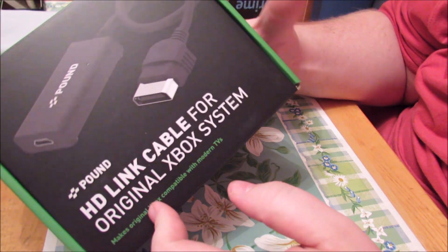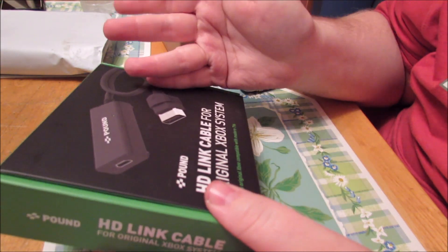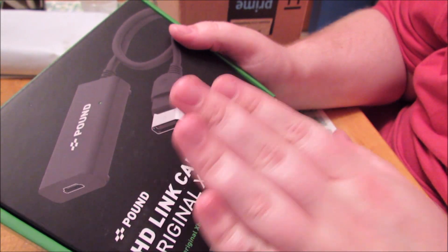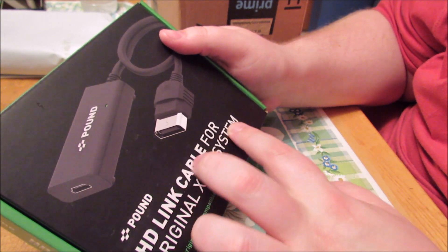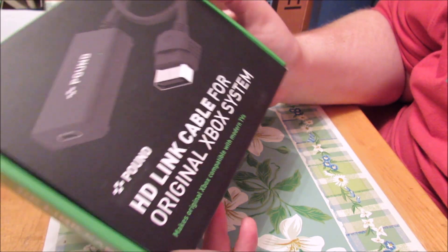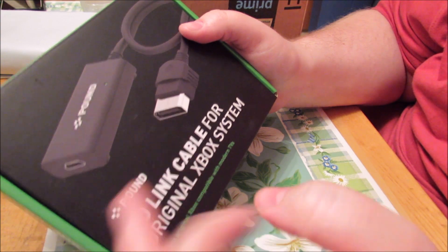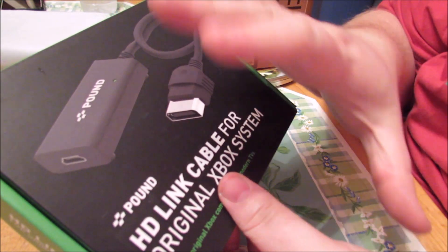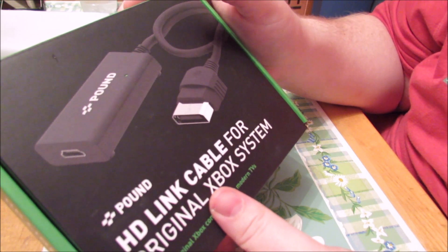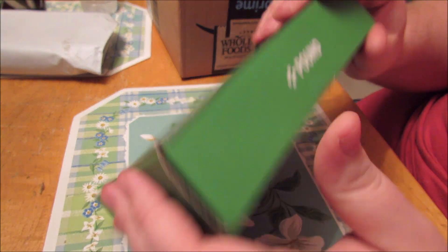The first thing I opened was the Pound HD link cable for the original Xbox. I did a ton of review-watching for this just to make sure it was a good product, because some said it was bad and some said it was amazing. From my experience, it is pretty good — I noticed some flickering on the dashboard and some screen tearing, but I don't see that in any of the games I've tested. It makes Riddick look super good. This is how I can hook the Xbox to my 4K TV — that's why I got it. The component cables on the 1080p TV just don't look as good.